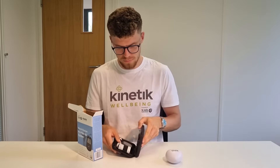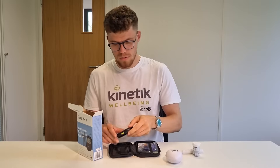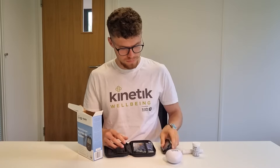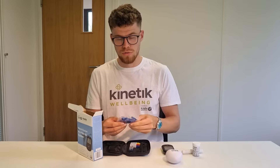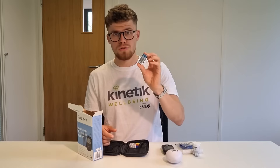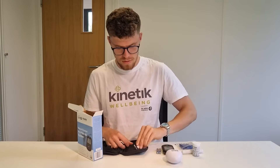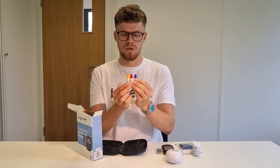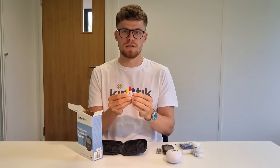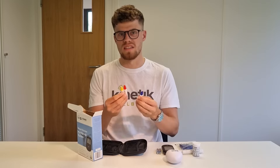Inside the travel pouch we've got test strips, a lancing device, the meter itself, lancets for the lancing device, two AAA batteries, and three bottles of control solution so you can test that your meter is giving you the correct readings. Each one has a different amount of glucose in it so you can test that your machine is accurate.